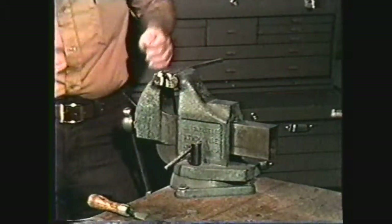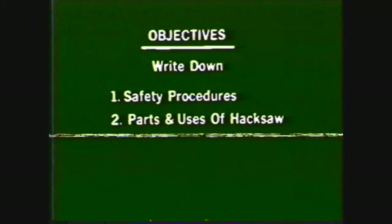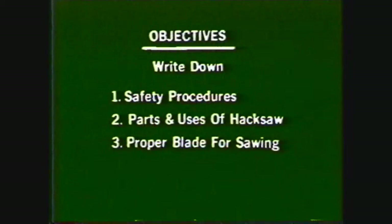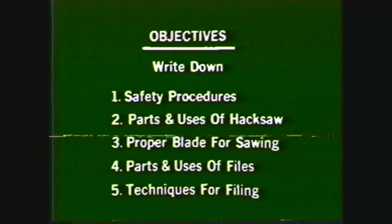After viewing this videotape, you should be able to write down shop safety procedures, identify the parts and uses of the hand hacksaw, choose the proper blade for sawing different materials, identify the parts and uses of hand files, and write down techniques of filing work held in a vise.